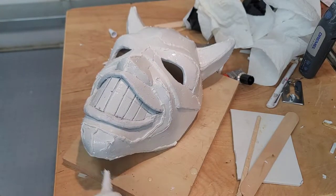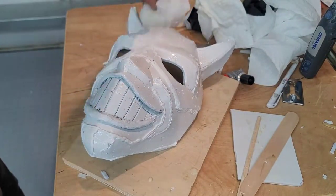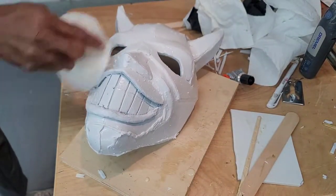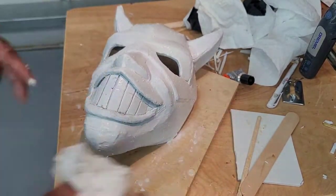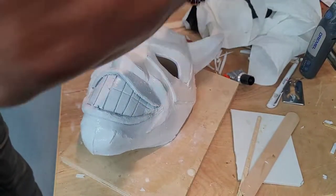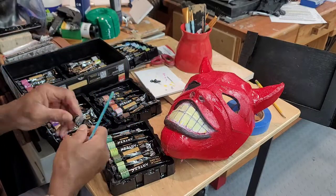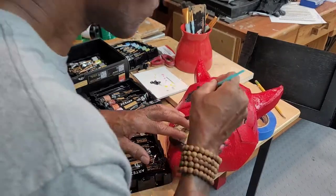After going over the seams a second time with a generous layer of cork, I utilized a wet paper napkin to smooth it down, being careful not to use too much pressure to wipe away the cork. I decided on a red, black, and yellow paint scheme, using spray paint for the base of the mask and latex for all the detail work.